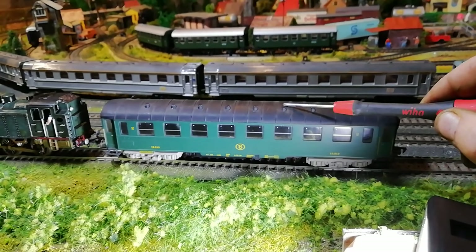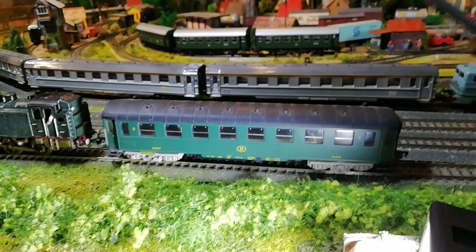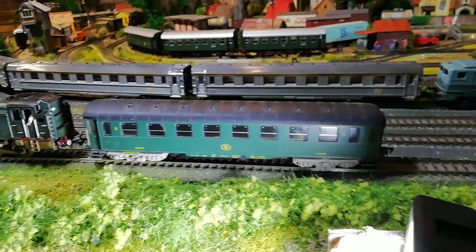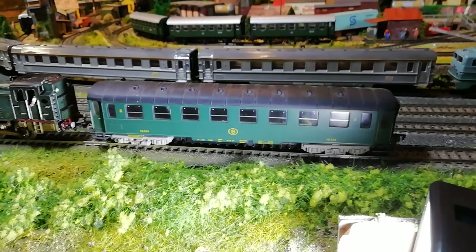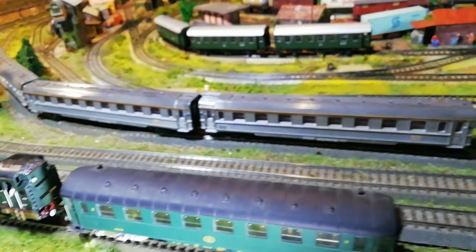A very nice coach, classic Fleischmann quality, well made. And I don't have any Belgian locomotives and I wasn't going to get the same kick that I had with the SNCF French stuff and start buying up Belgian stuff.